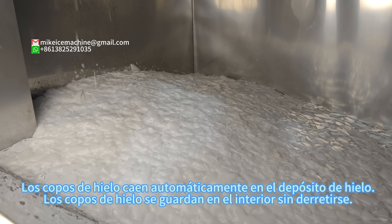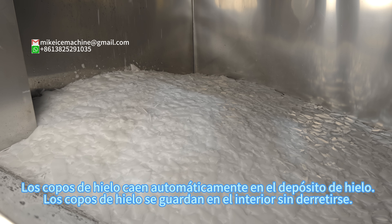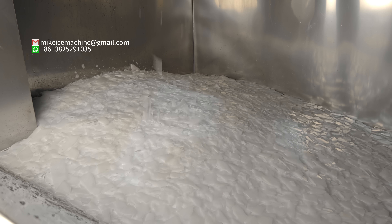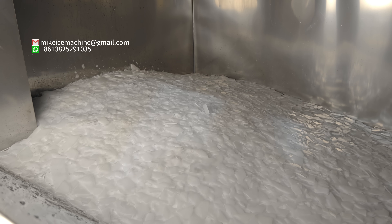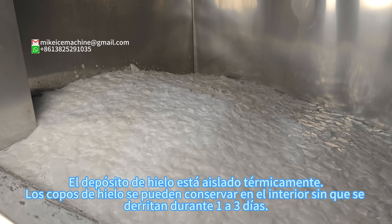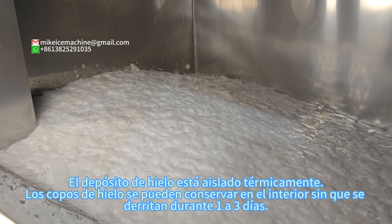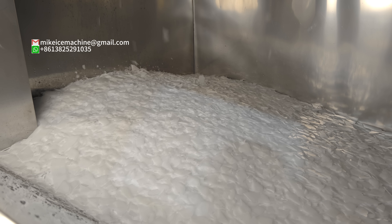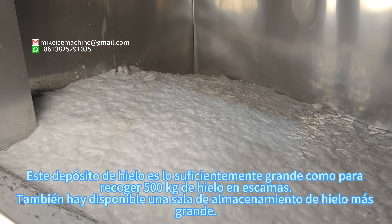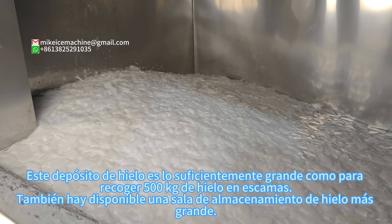Ice starts into the ice storage bin automatically and is kept inside without melting. The ice storage bin is heat insulated. Ice flakes can be kept inside without melting for one to three days. This ice storage bin has a storage capacity of 500 kilograms of ice flakes.